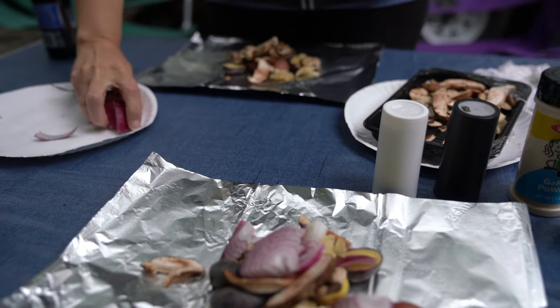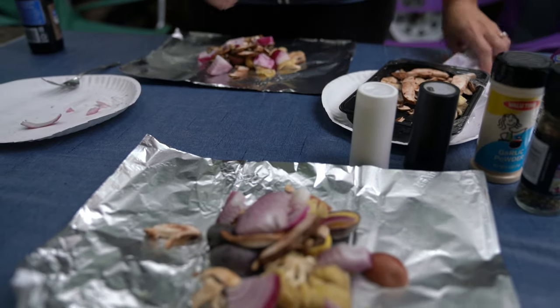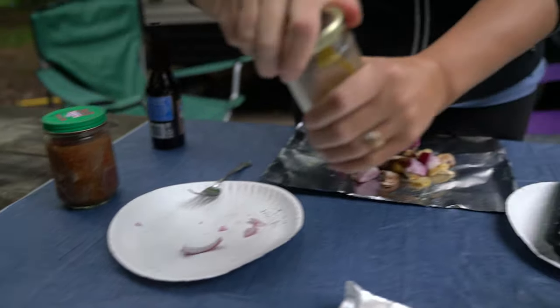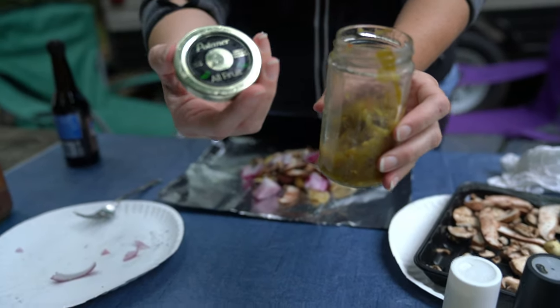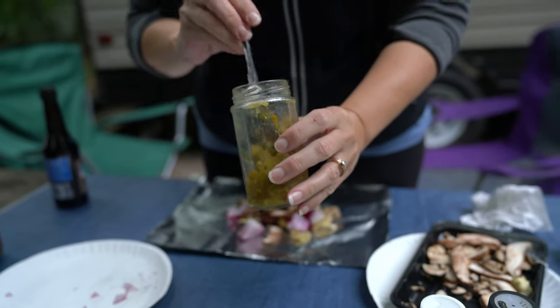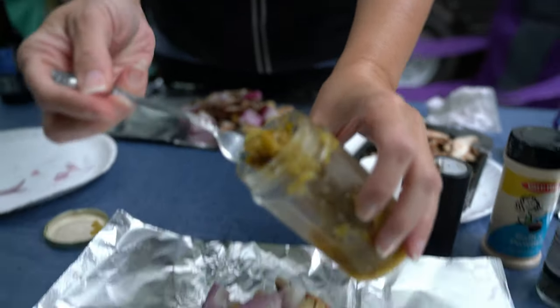We like our onions. You may also notice we have these recycled jelly and peanut butter jars that we use for storing different types of foods when we do camping. I like the jars because they form a seal.